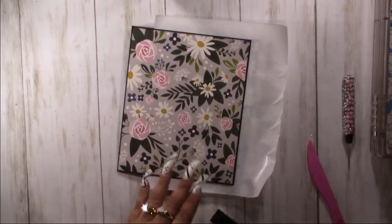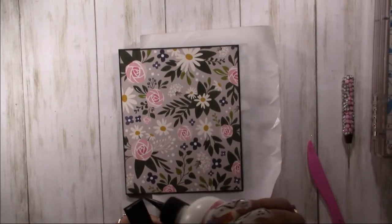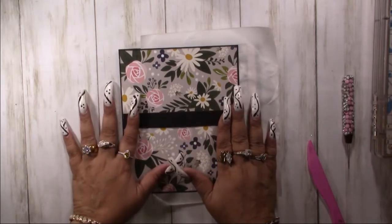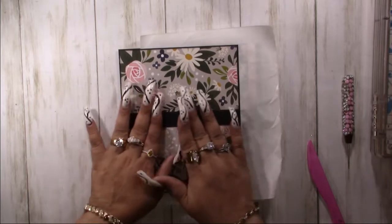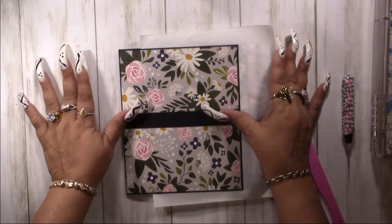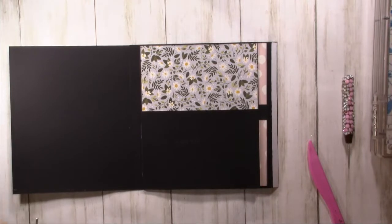Now we can put the belly band on. Perfect. I have a cover for this pocket and then the inside of here. Let's do the pocket cover first.